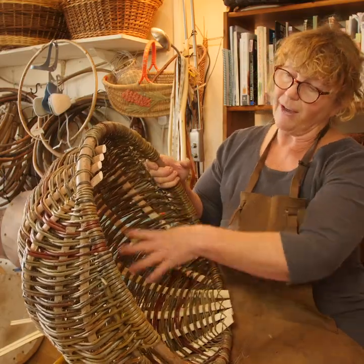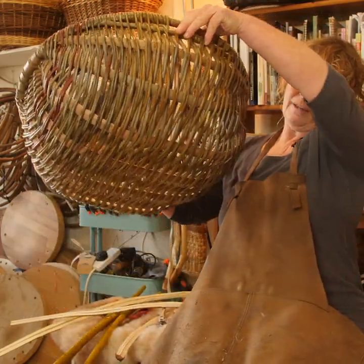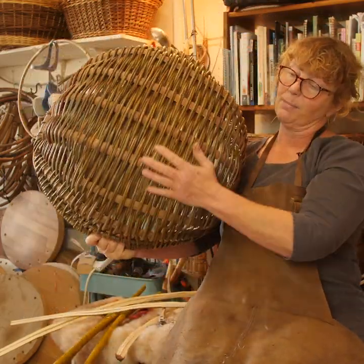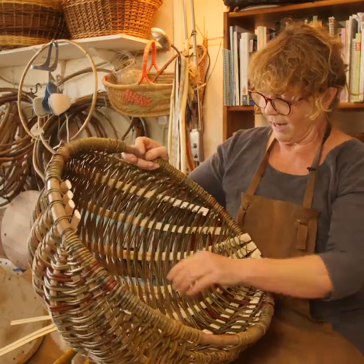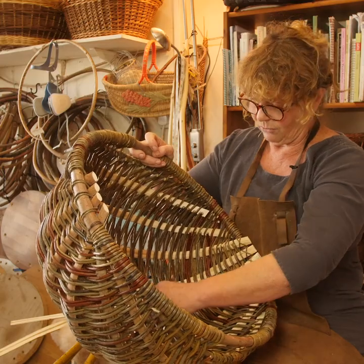These four ribs were probably a refinement, but if you look at the side of the basket you can see that it allows the basket to sit flat on the floor so your potatoes or whatever you're gathering don't fall out.